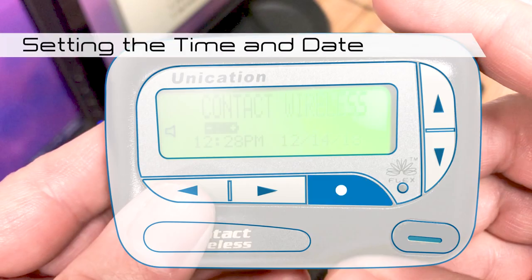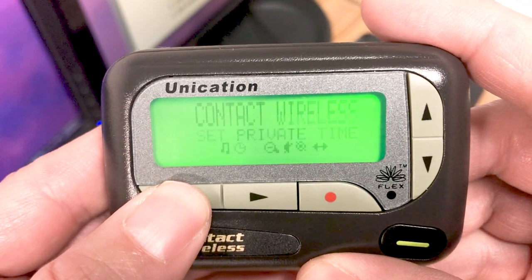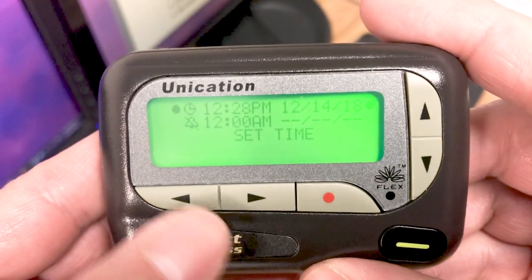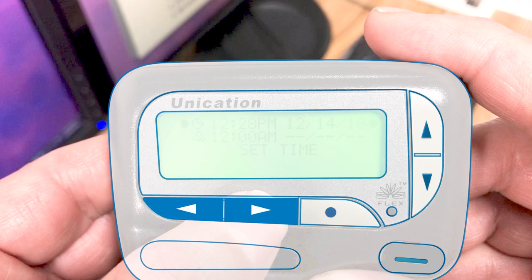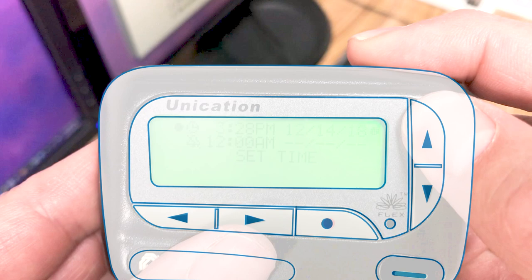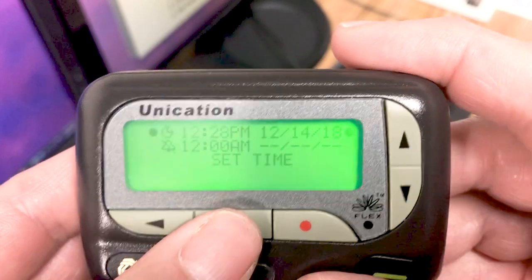To set the time and date, you must first go to the function menu by pressing the function select button. Then use the left and right directional buttons to scroll to the set time icon, then press the function select button again. Once the set time and alarm screen is displayed, use the left and right directional buttons to move the cursor to the hour digits or date. Use the up and down directional buttons to adjust the hour or the date, then press the function select button to save your settings.